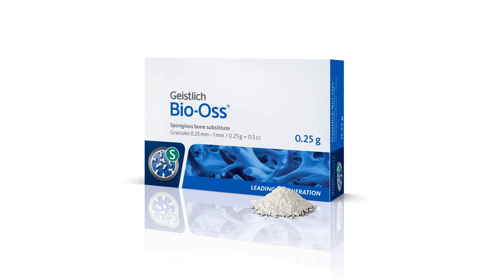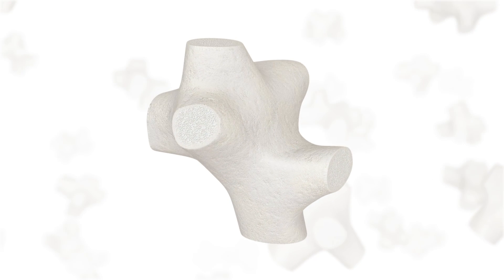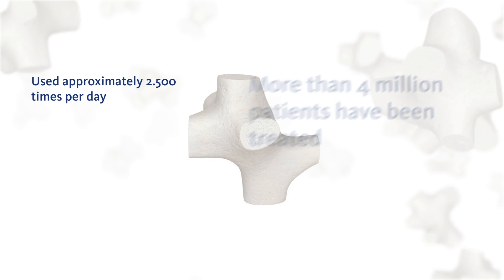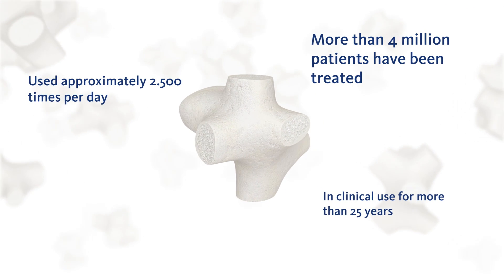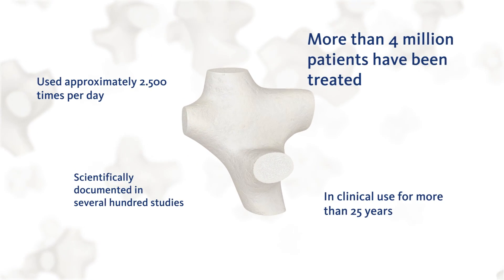Geistlich Bio-Oss is the most used bone substitute in oral bone regeneration worldwide. It's used approximately 2,500 times per day and more than 4 million patients have been treated. Geistlich Bio-Oss has been in clinical use for more than 25 years and is scientifically documented in several hundred studies.